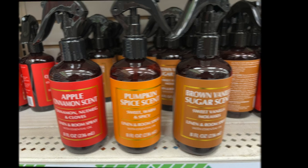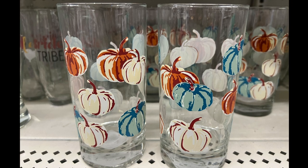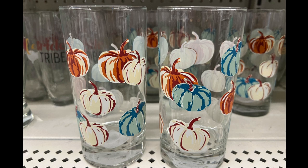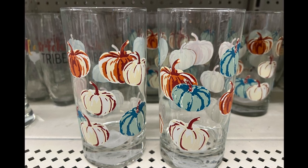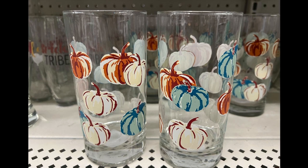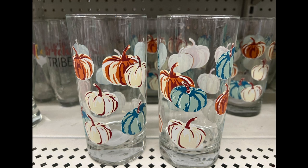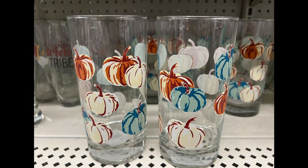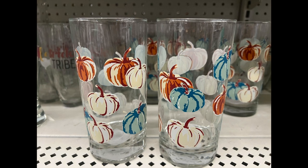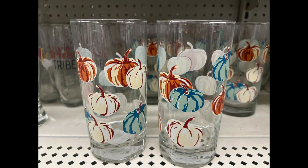I just want to show you the matching glasses to compare with all the bowls, the reusable zip lock bags, and the plates. I think these are gorgeous to go with the set. Do you happen to have the full set? Do you plan to buy all the matching pumpkins or fall items? If you are, let me know in the comment section below.